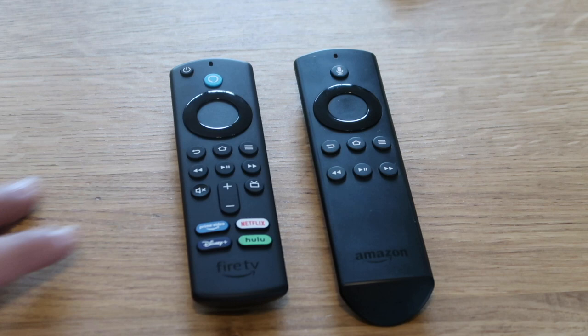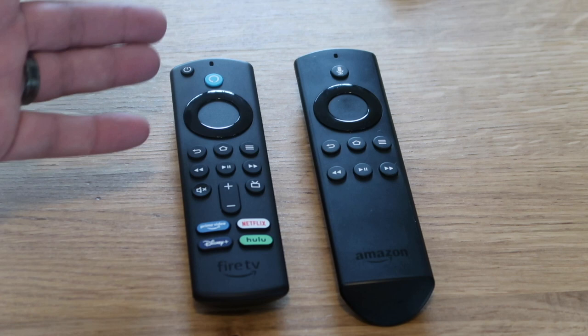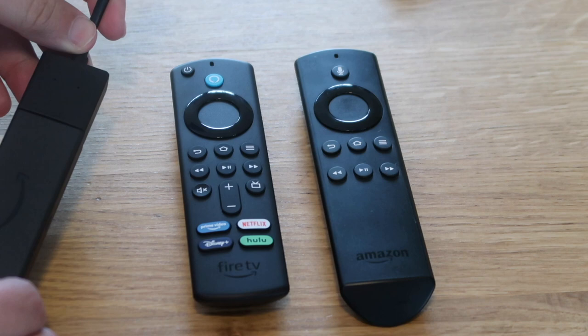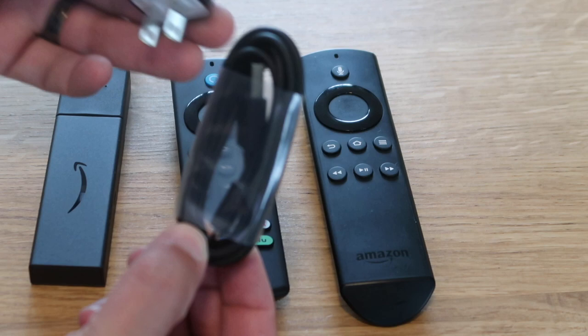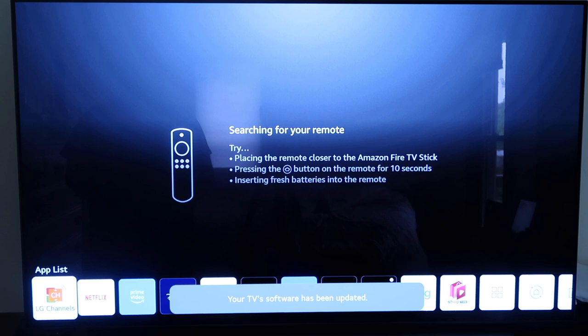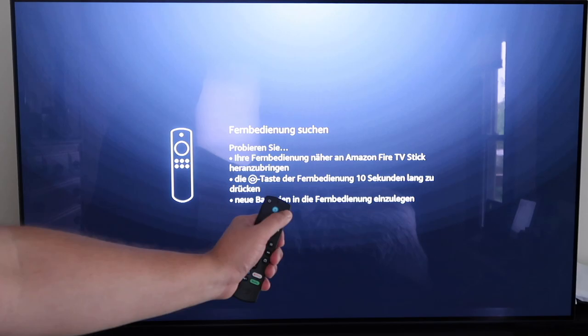Alright, let's go ahead and finish setting this up. I'll plug the Fire Stick into the extender, plug that into an HDMI port, plug the cable in, and then into the wall. As soon as you fire it up it starts searching for your remote — make sure you put your remote control near your Fire Stick. I pushed a button, it started blinking blue, and voila, it's already pairing up.